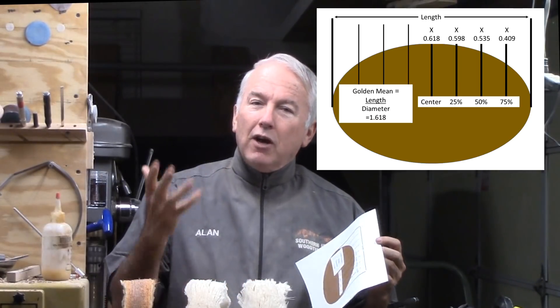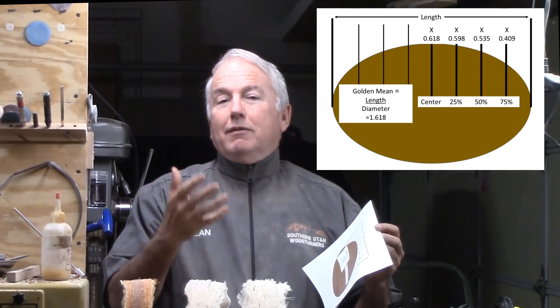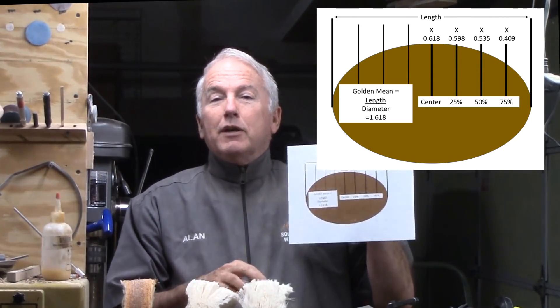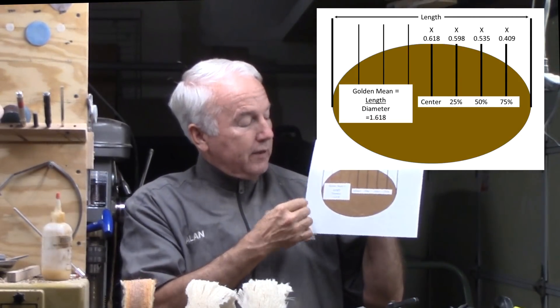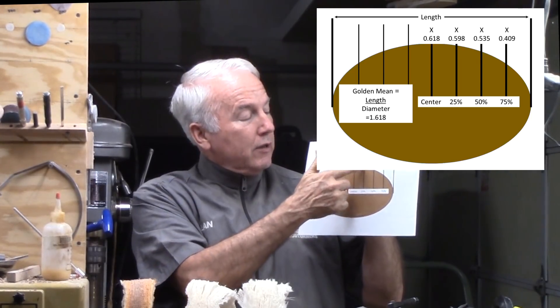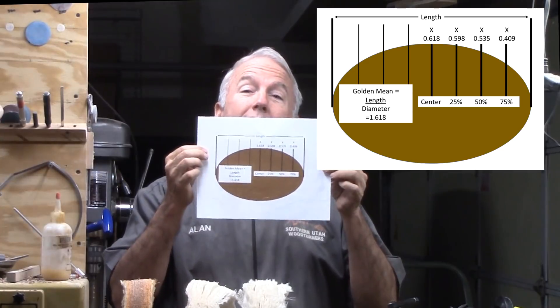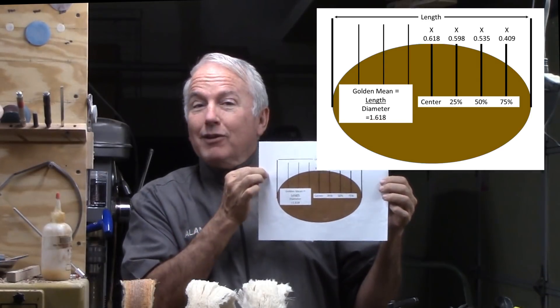Unlike the octagon method where you can actually calculate a regular polygon to guide you, an ellipse doesn't have that. But actually we can do it because it can be mathematically defined. This is a chart I prepared that, relative to the length, gives the diameter and its ratio — the diameter at the middle and at three points in between that and the end. By connecting the dots in the final turning, we have a golden mean perfect ellipse. Let's turn this perfect ellipse Christmas ornament for this year's challenge.